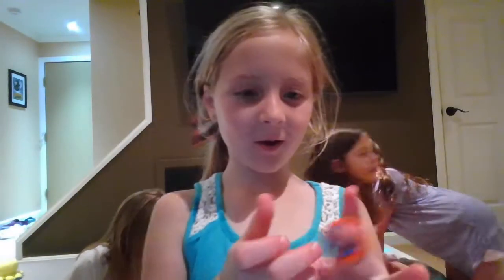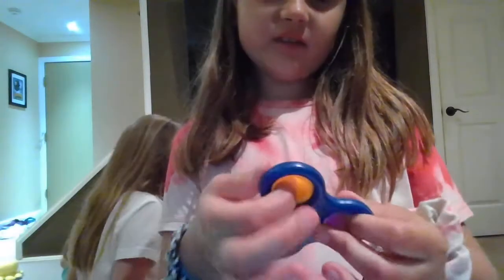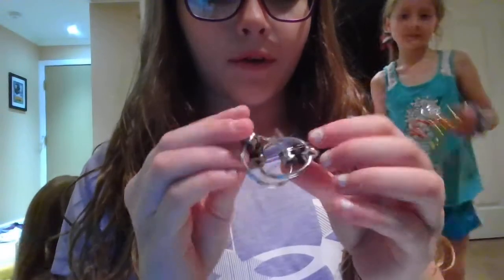Next I have these fingerlings — I couldn't find the third one. Next I have this spiky ball. Next I have a fidget spinner except it only has three things and it's orange, pink, and purple. Next up is the bike chain. We also have a brown one but I don't know where it is right now.